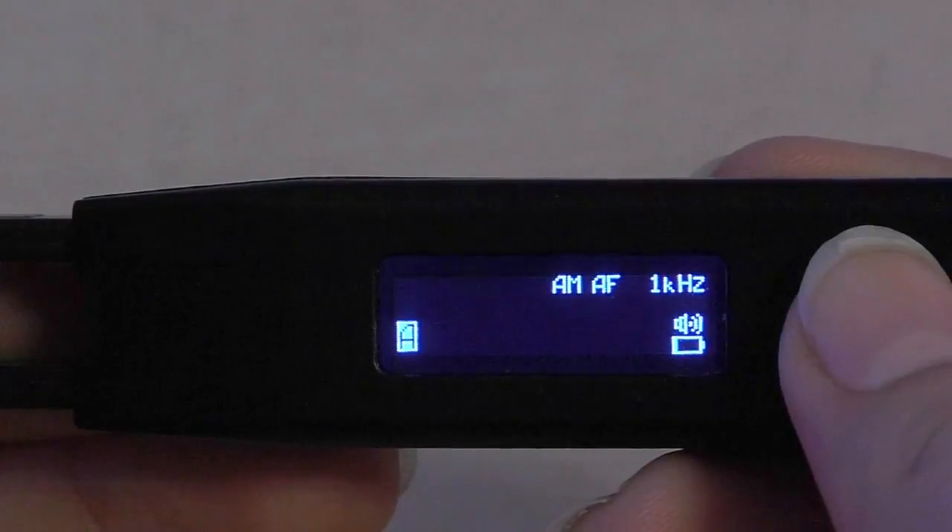This Smart Tweezers tutorial video is about how to connect to your mobile app using your new ST5S Bluetooth model.